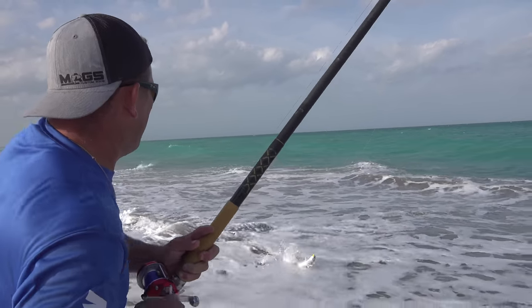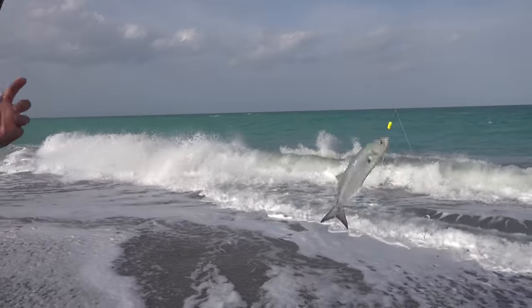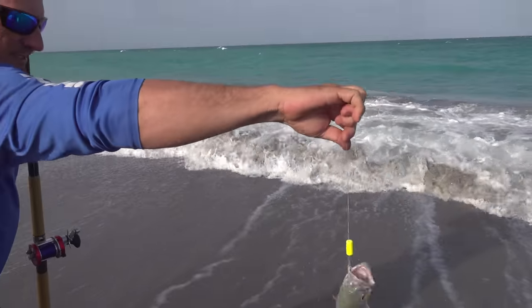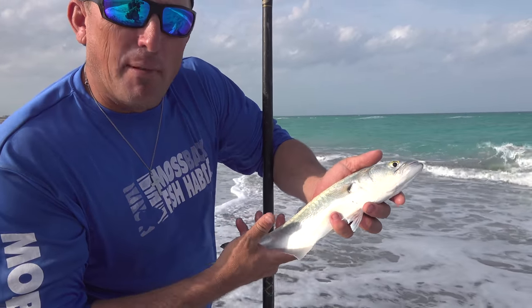First fish up is a bluefish. A lot of people like to eat them, but I'm after a Pompano.